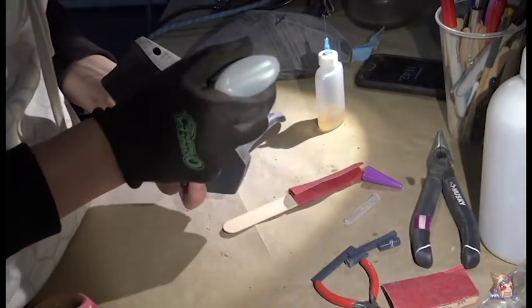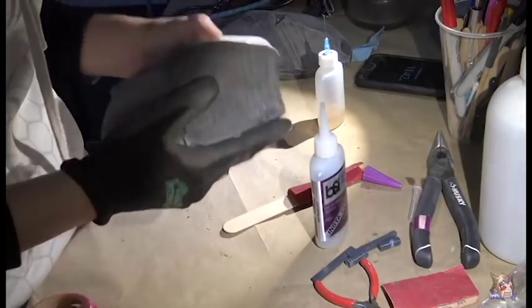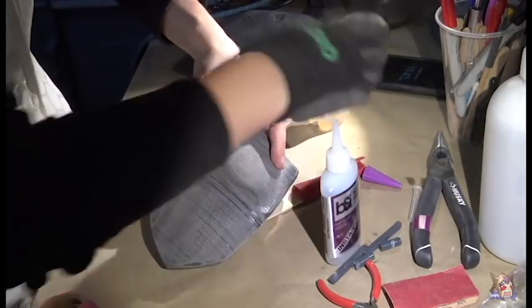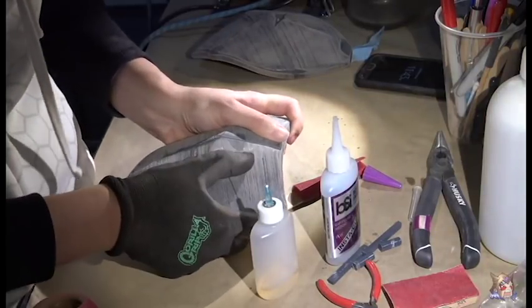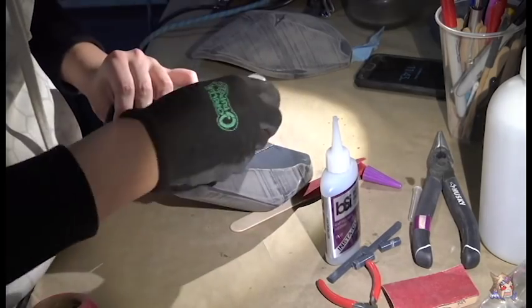It looks like everything is fitting together properly, so it's time to put some glue in those holes and all over that flat piece. Now I can stick them together, hold them firmly together, then slather some zip kicker in there, and once again press firmly so that they do not move.